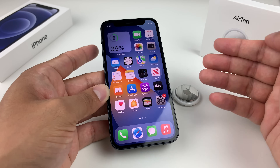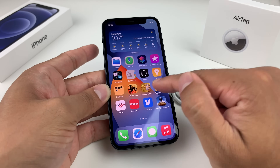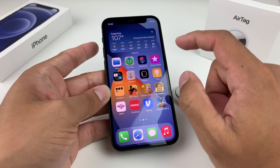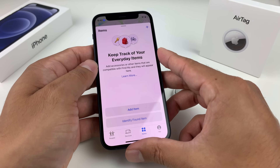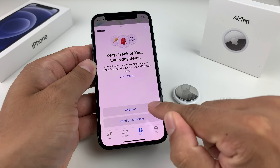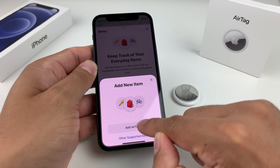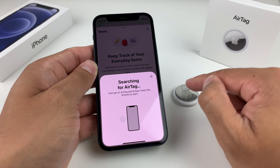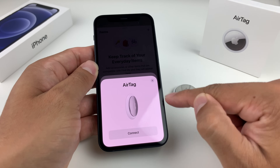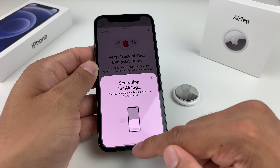If it's still not connecting, you can manually add your AirTag to your Find My account. Open the Find My app, go to Items, then tap Add Item and select Add AirTag. It will search for the AirTag and it should come up. This is a manual way to add your AirTag if the automatic pop-up message isn't showing.